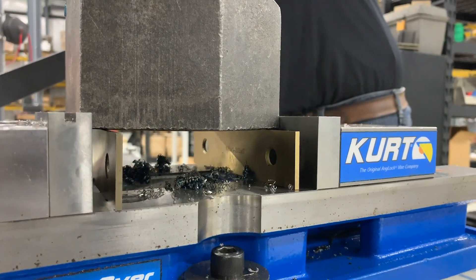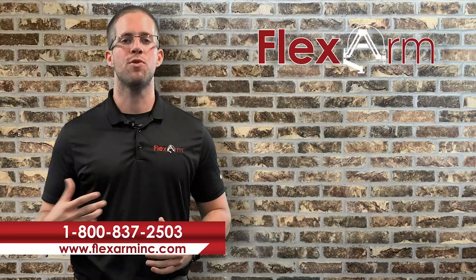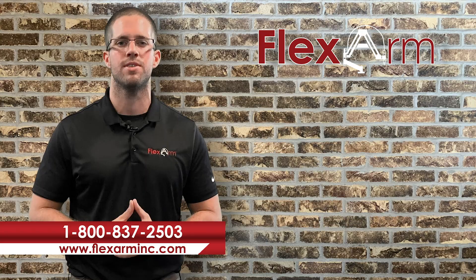With the GH60 unit, we were able to help Glenn with all of his parts, anywhere from three inches all the way down to three eighths. If you're experiencing any similar issues, go ahead and give us at Flex Arm a call at 1-800-837-2503. Thanks.